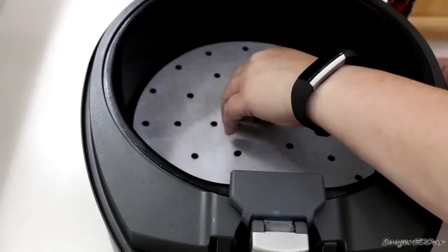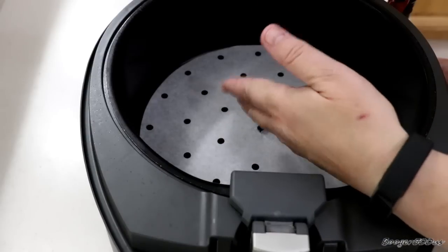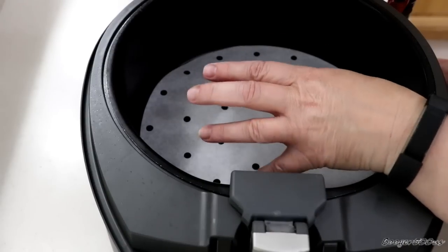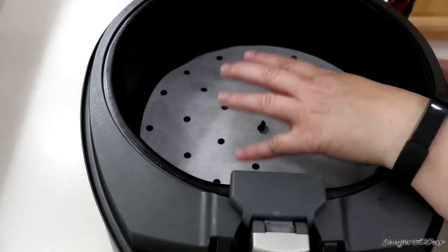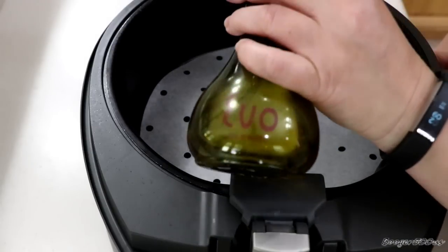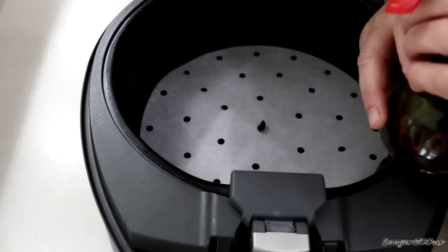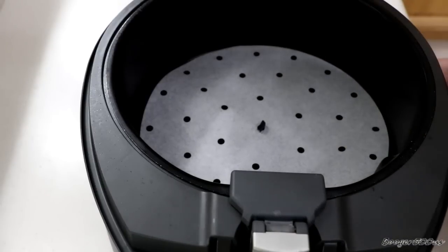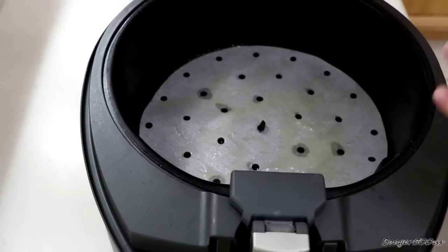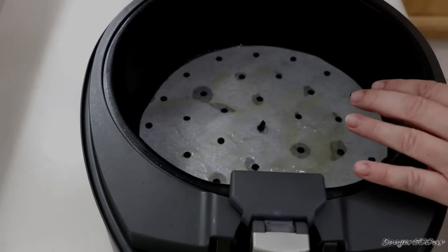I'm gonna use the pan with the paddle — just take the paddle out and put a parchment liner in there. After the chicken's done, I'll take that out and then put the paddle in to do the vegetables. These parchment liners come in a pack of about a hundred — I have a link in the description. I'm gonna spray some olive oil on it, which I also have in the description. It comes in a two-pack of Evo sprayer bottles: one has olive oil, the other has stir-fry oil, which is garlic-infused. When you're cooking meat with cornstarch, it sticks really bad, so these liners are great for that reason.